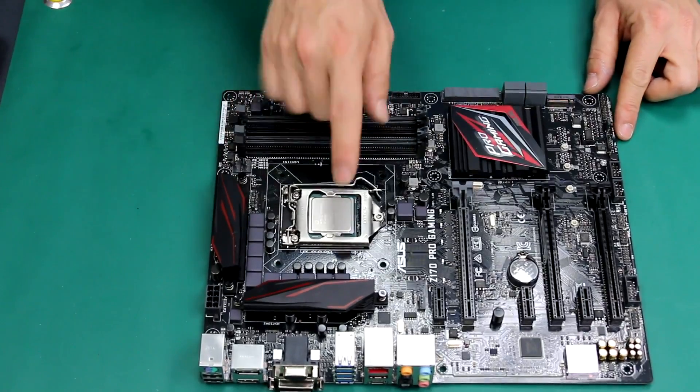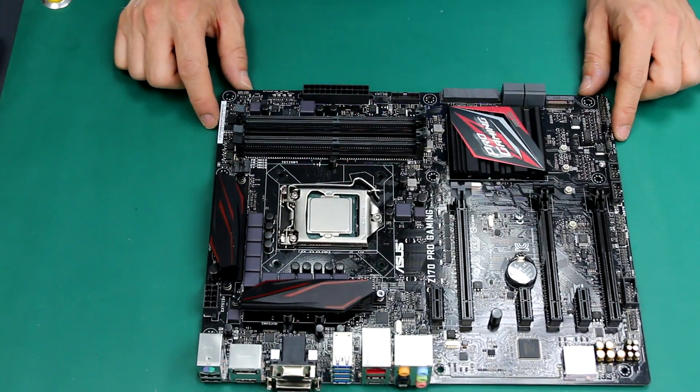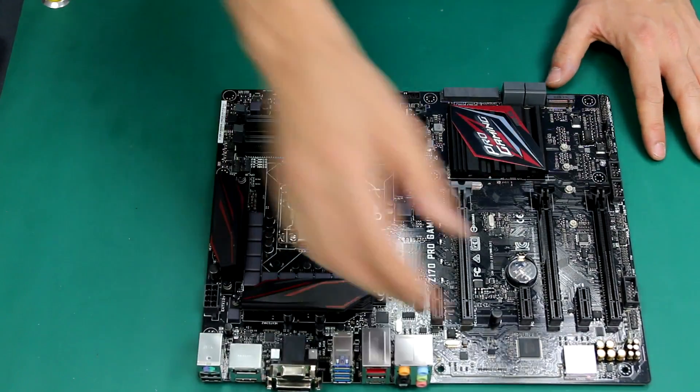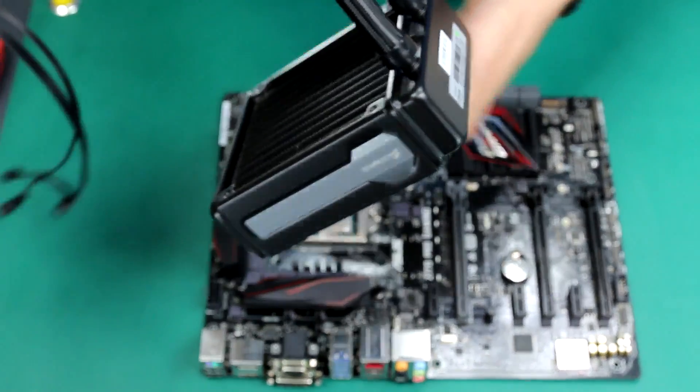Back again to the plain motherboard. The CPU is in, and as you can see, I cleaned it from the thermal paste that was there from before. Now we're going to go to step number three: how to install a beautiful Corsair liquid cooling.